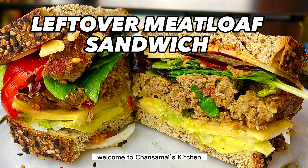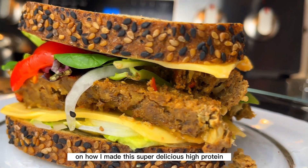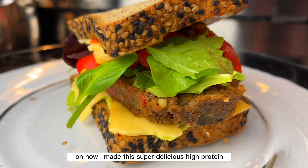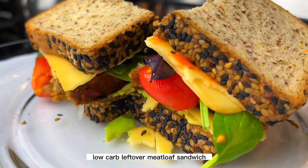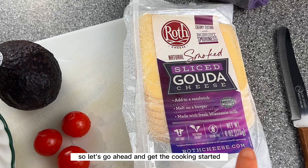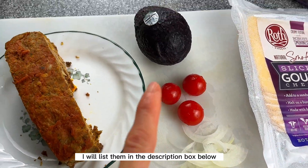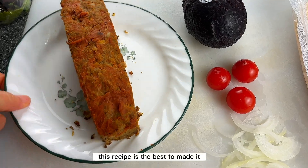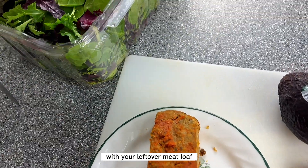Hello everyone, welcome to Chance My Kitchen. Today I'm going to share with you how I made this super delicious high-protein, low-carb leftover meatloaf sandwich. Let's go ahead and get the cooking started. All the ingredients I will list in the description box below. This recipe is best made with your leftover meatloaf.